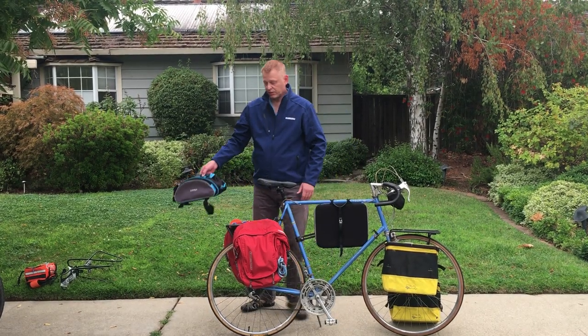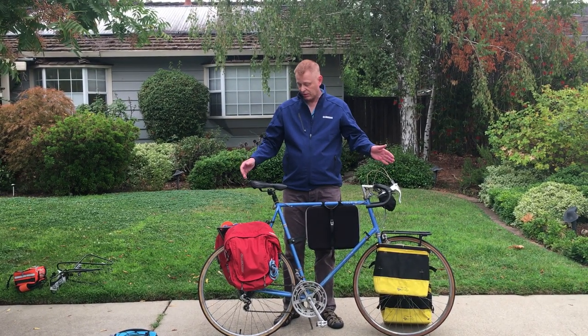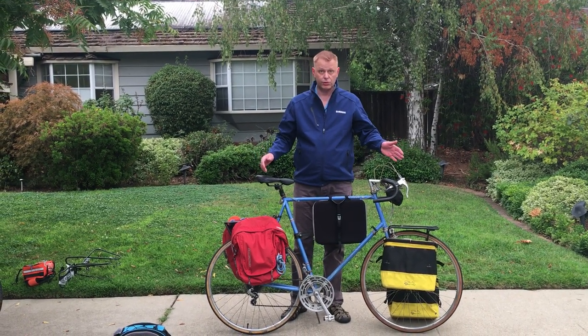This is an example of a setup you can use when you need to carry maybe a lot of stuff, maybe when you need to go grocery shopping.